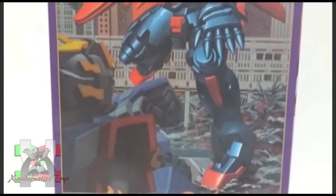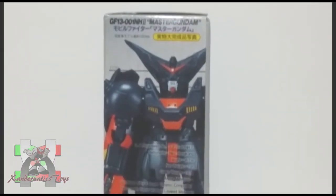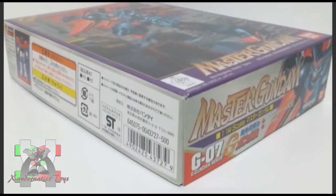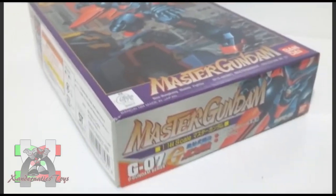Hello Sandernatics! My name is Sanders, and I present you the 1/144 non-grade Master Gundam from the anime series Gundam G. This Gundam plastic model, also known as Gunpla, was manufactured by Bandai Hobby to represent the Master Gundam from the anime series Gundam G.